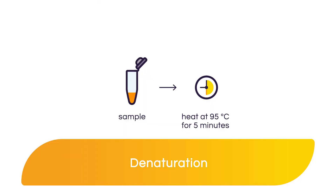Detergents, reducing agents, and heat are responsible for linearization of proteins. Heat helps to denature proteins, allowing detergents and reducing agents to access buried amino acid residues. Samples are commonly heated to 95 degrees Celsius for about 5 minutes. Further denaturation with 6 to 8 molar urea may be required when isolating histones or membrane-associated proteins.